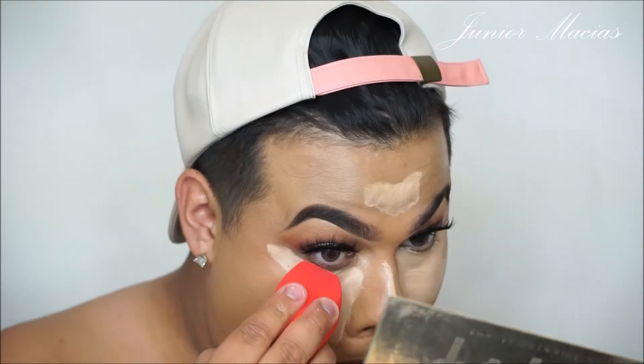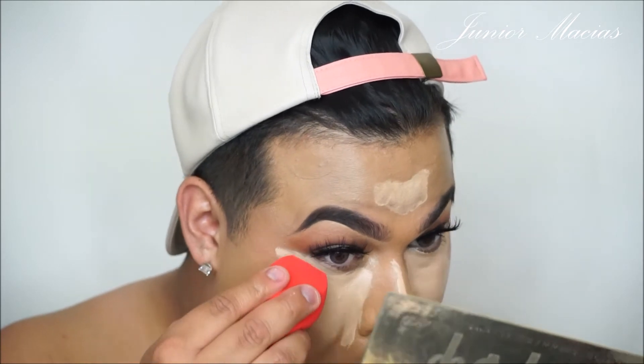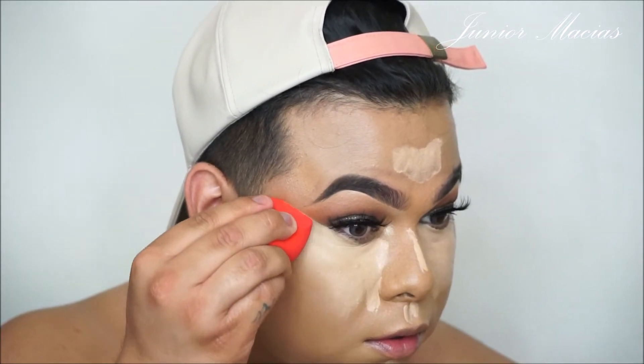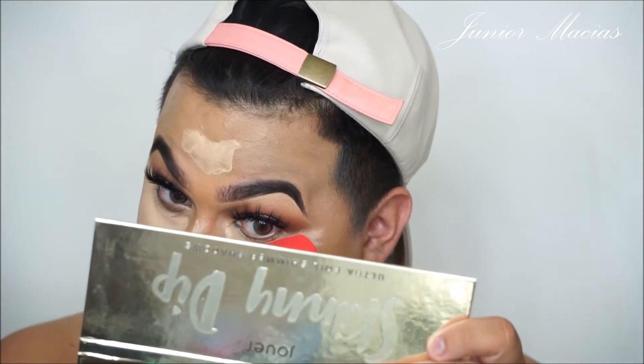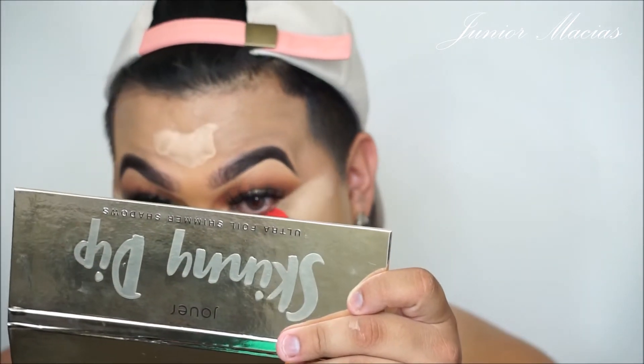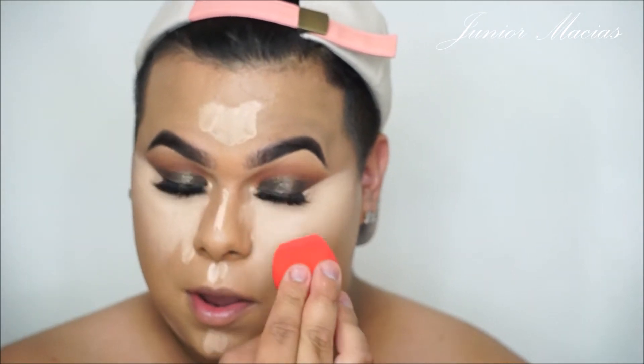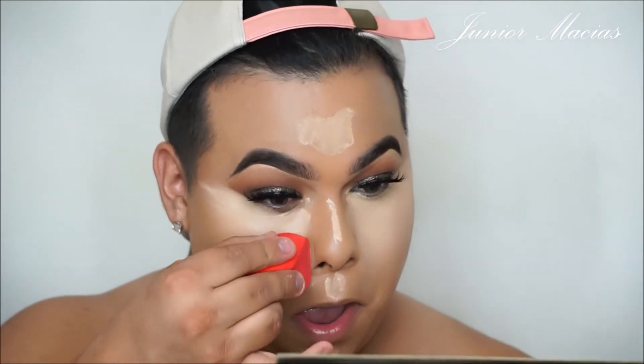We're using the Tarte Shape Tape Concealer and blending it out with the Morphe sponge. I really like to use this concealer and sponge to clean up the eyeshadow — it gives me that sharp line I'm looking for. Look how clean it looks now — it's not messy at all. That's why when I do my eyeshadow, I don't always have to be so careful, because I know I can always clean it up with my concealer and sponge. I love this Morphe sponge, and it's only $6.99 — you can't go wrong with that.